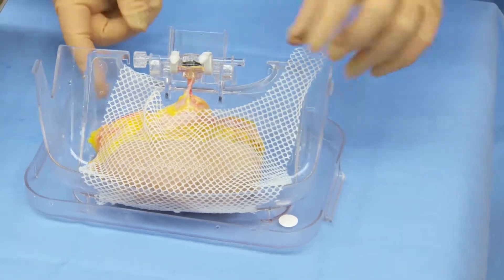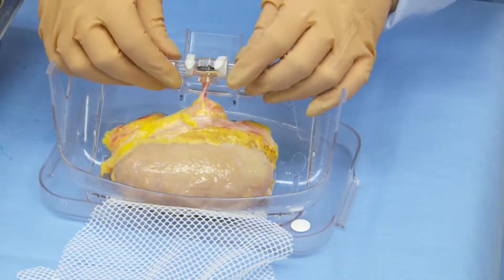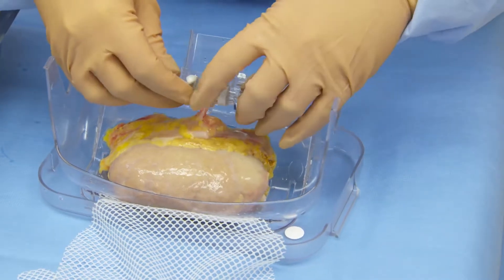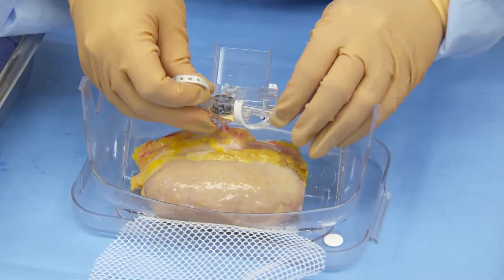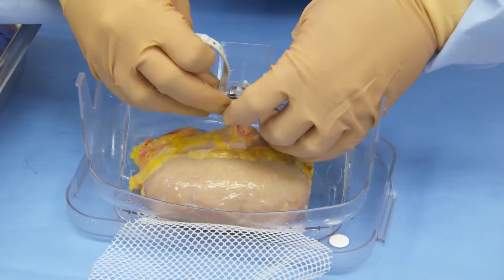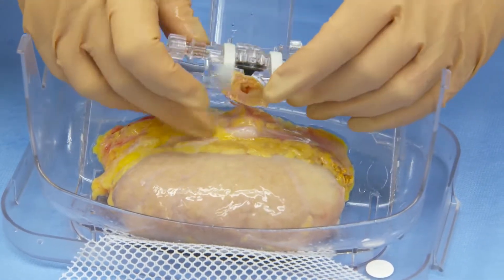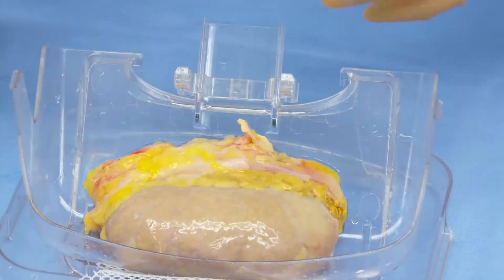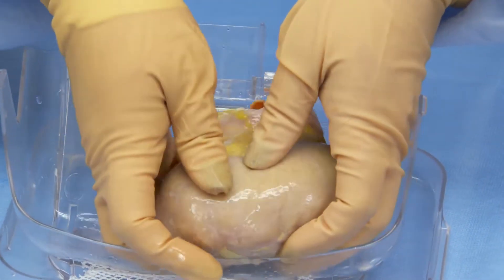At the back table, open the mesh organ restraint, remove the cannula from the cannula mount, and then remove the cannula from the vessel. The kidney is then ready to be removed from the kidney cradle.